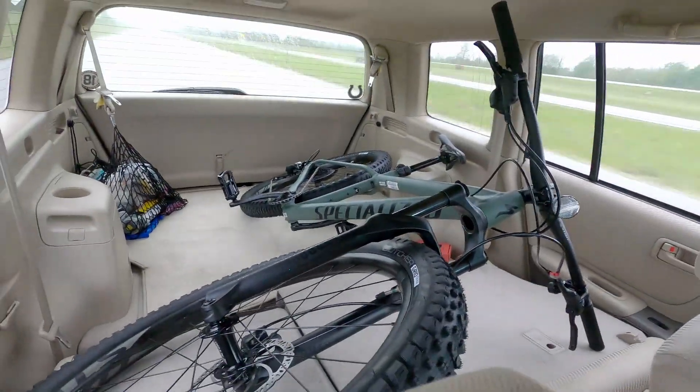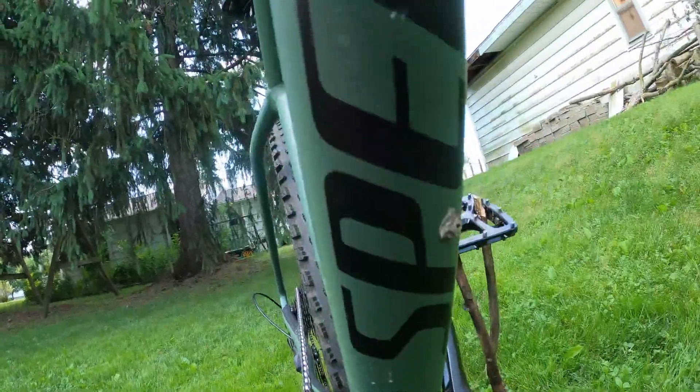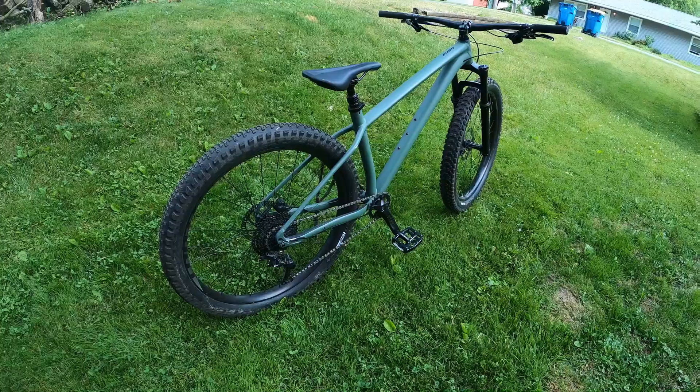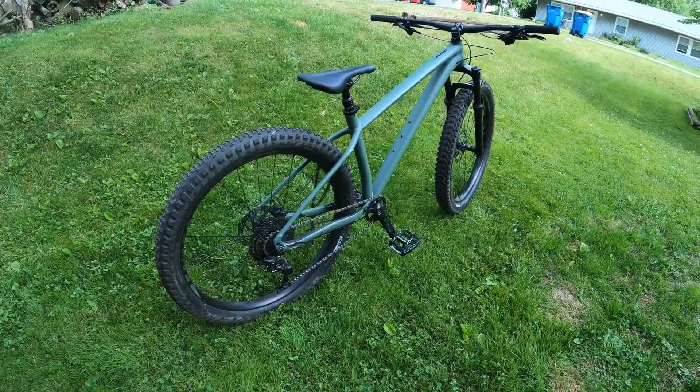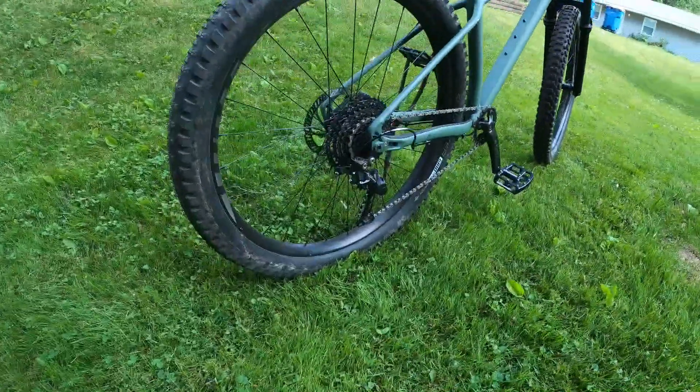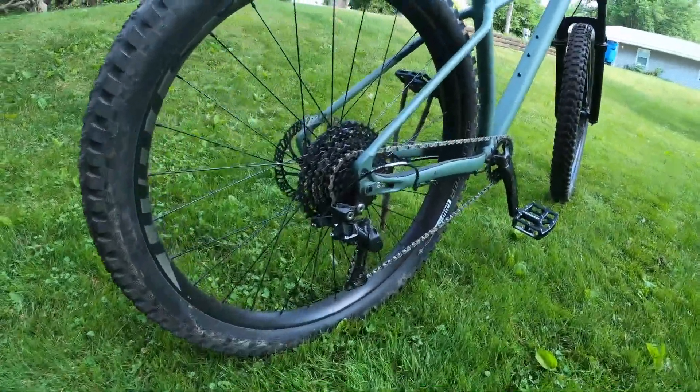Picked up the bike, got it in the back. I give you the 2020 Specialized Fuse 27.5 hardtail. This comes in the satin sage green color which I just absolutely fell in love with the very first time I saw it.